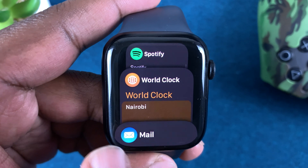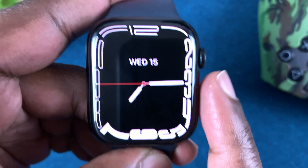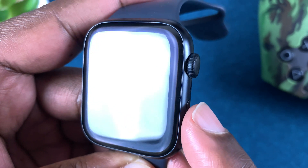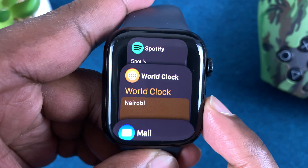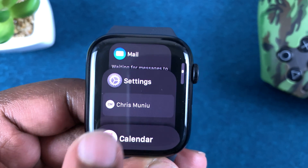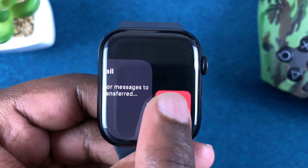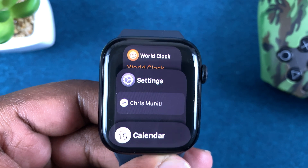To close background running apps that you don't need, simply press the side button — not the crown, this side button right here. Press it once, find the app you want to close, slide left and you should see the close icon, tap on it and that app will be closed.